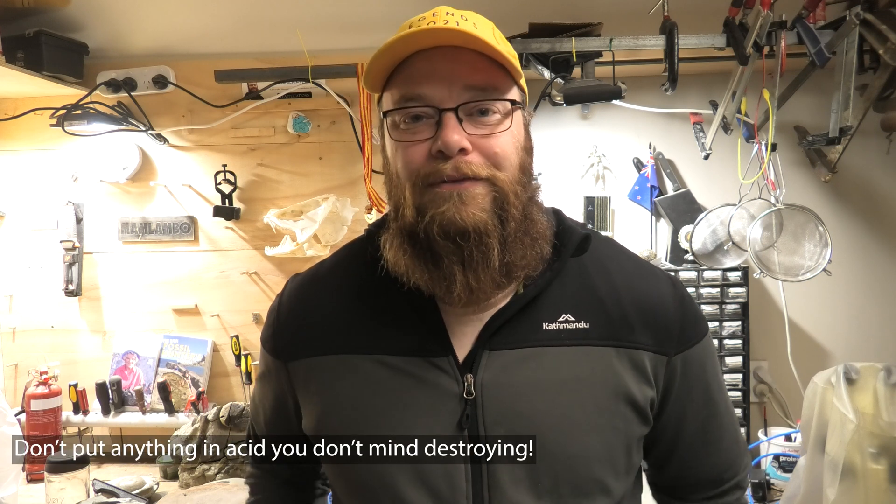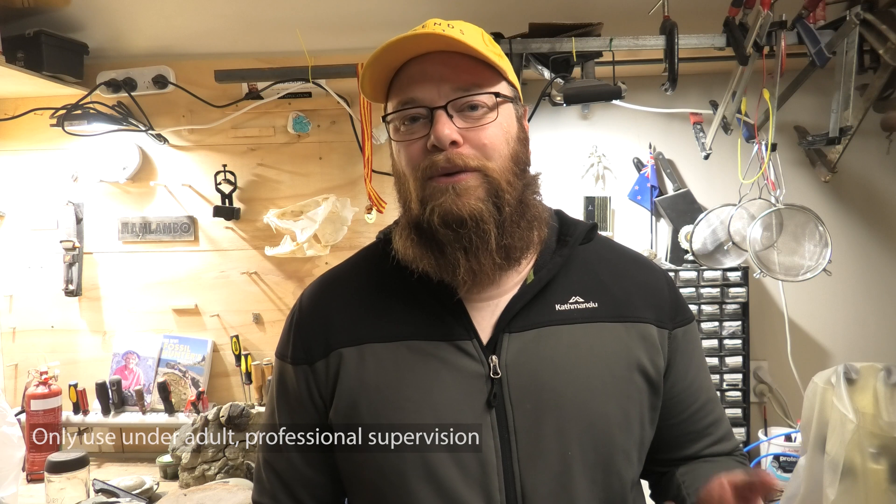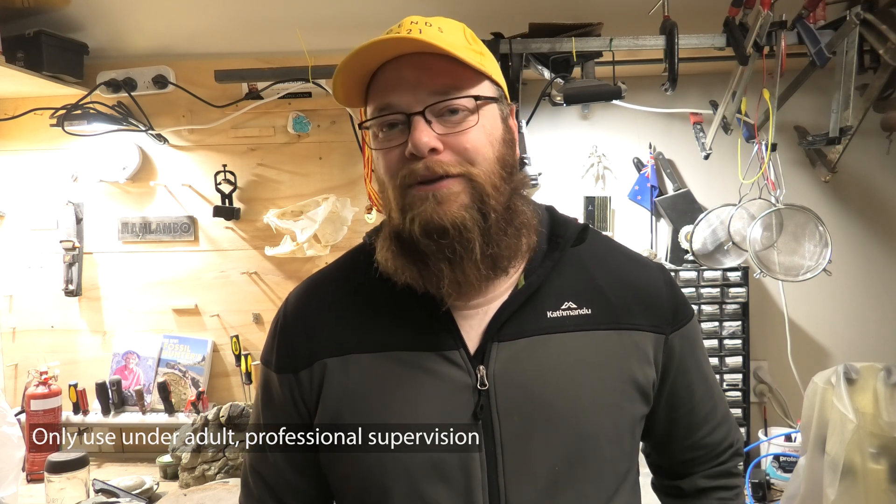I'm going to put a disclaimer in here. Firstly, acid prepping is risky, it's destructive and you can't reverse it. So don't do it on any fossil that's important or that you don't want to lose. Only do it on sample pieces, and this video is for educational purposes only.